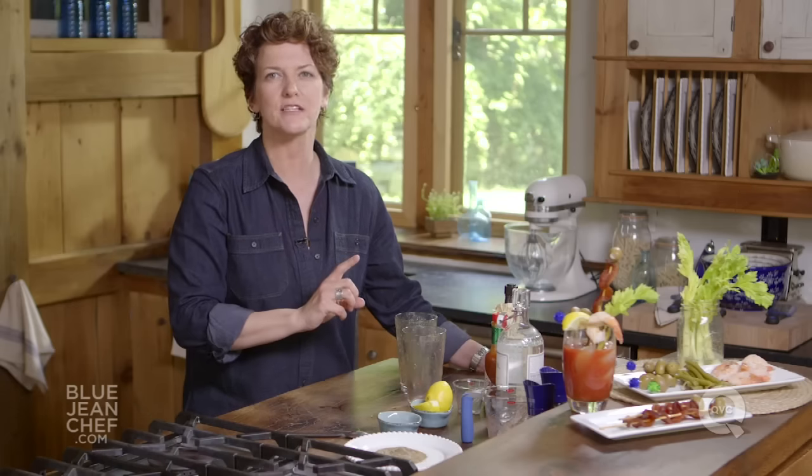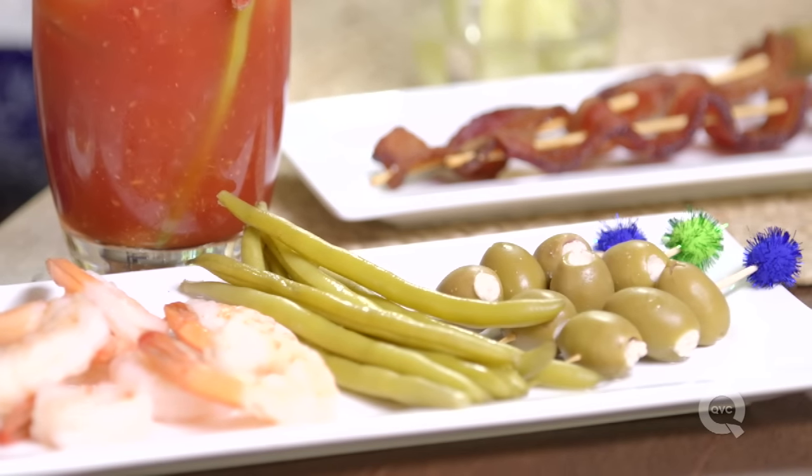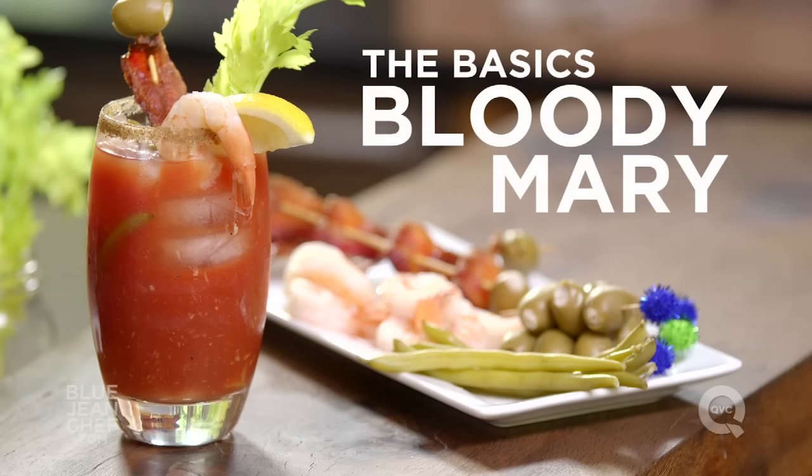A Bloody Mary is also a great drink to serve to a crowd in a pitcher. Increase the quantities and add everything except the vodka and the hot sauce. Let people add those two ingredients on their own so they can customize the drink to suit their tastes. Never put the ice in with the mix, because that will water it down. Set up a table with the mix, the ice, the vodka, and the Tabasco, then prepare your garnish bar and let people go to town.